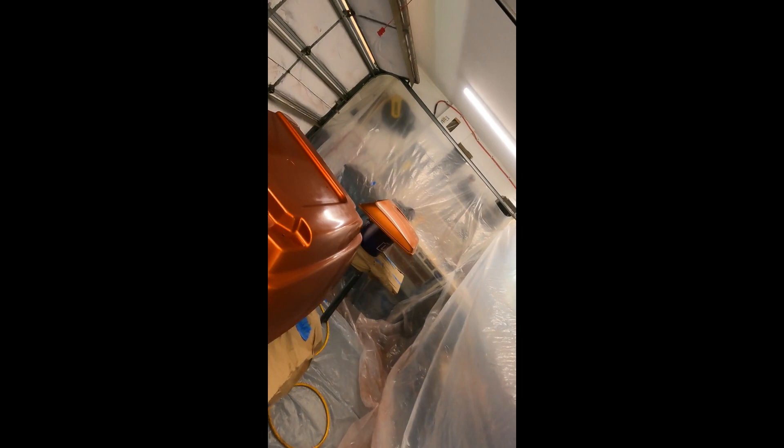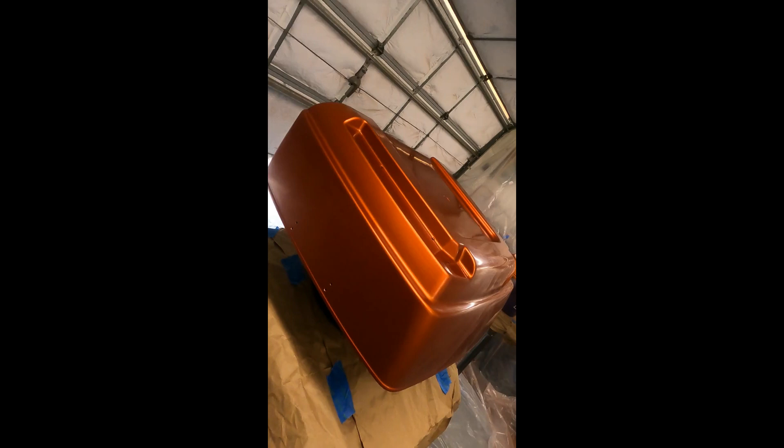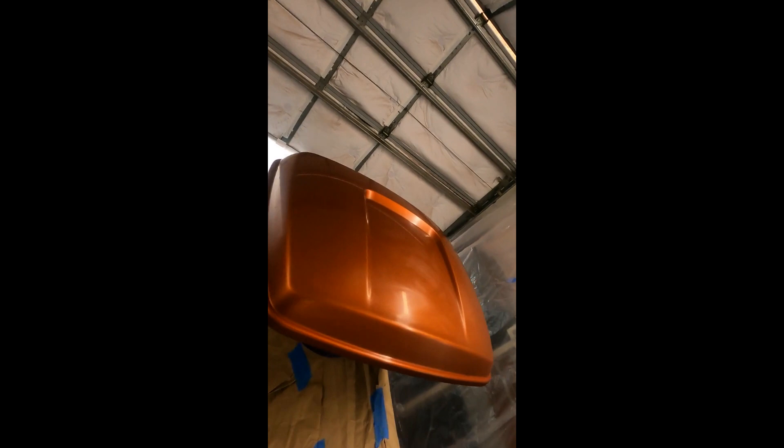Hey everybody, doing a little more painting today in my brother's makeshift home paint booth. It's kind of a cluster but it works. This is for the wife's tour pack for her Street Glide. It was given to me — it was off of a bike that had an accident and there were a couple of scratches in the paint, so they had replaced it and I got it for basically nothing. I've already done the base coat and the color coat.